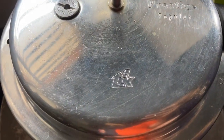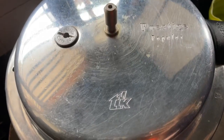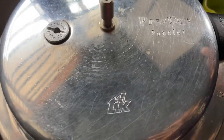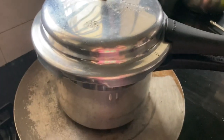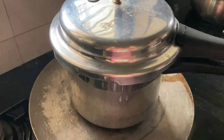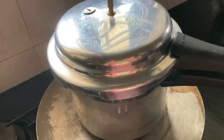We need to cook this for about 45 minutes. Add the cake batter to the pan and place it in the cooker for 45 minutes.